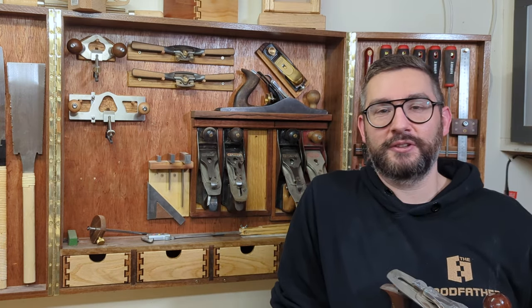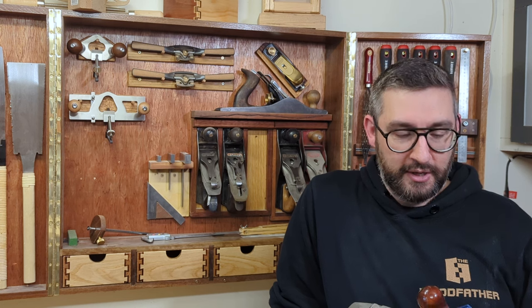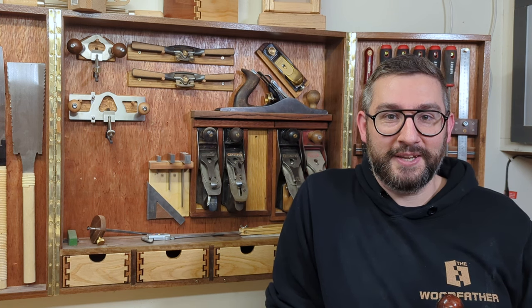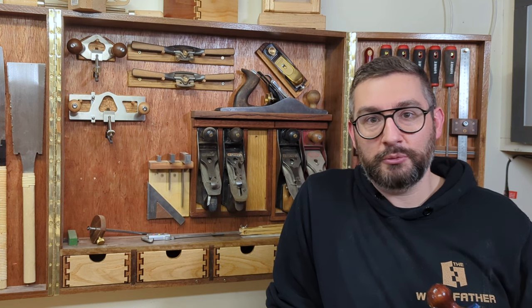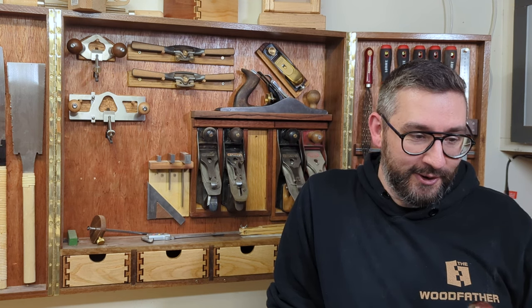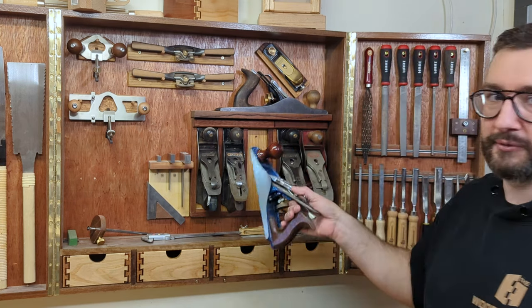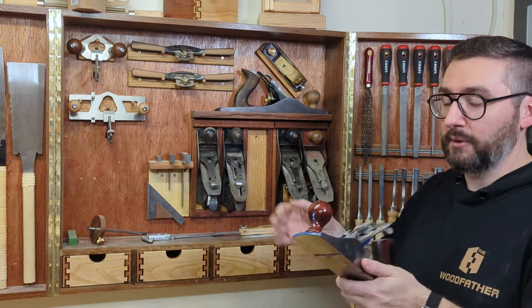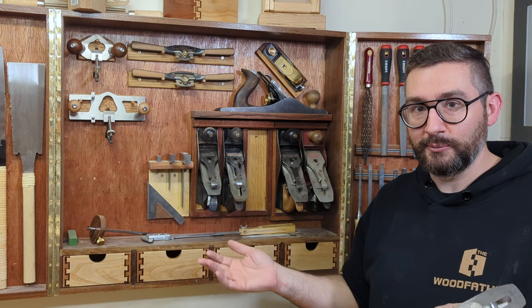Within a week all three arrived from different sellers in different states of repair. I was kind of annoyed that I'd managed to win all three — it cost me a bit of money at the time. But no regrets now. I had a lot of fun cleaning up all three and now I get to use them all the time.